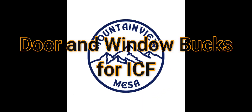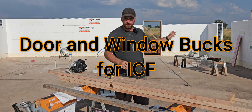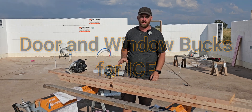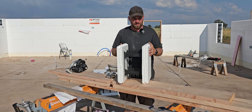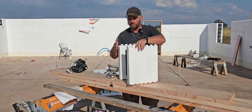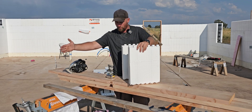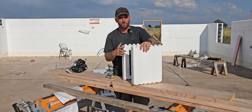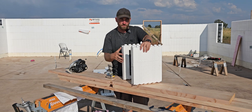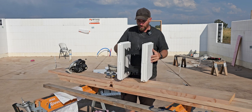Today's project: door bucks and window bucks. Behind me you can see I've already built a door buck, just off camera I've built another door buck, and another one over there. This will be the same for window bucks. A door buck is the wood or material that you're going to attach your door frame to, and it stays permanently inside your house.